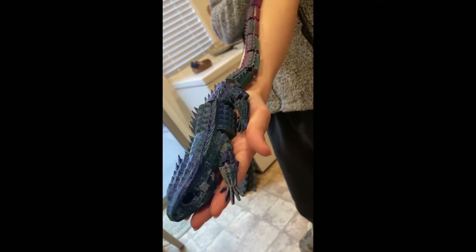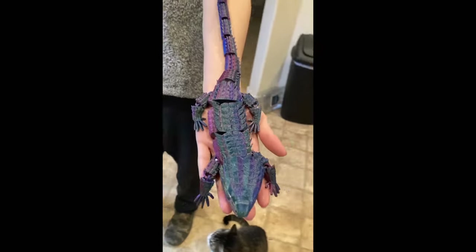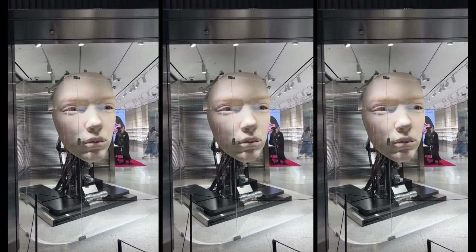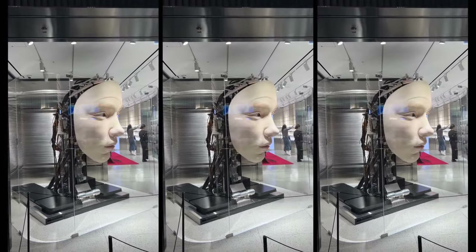I'm compiling all my notes and workbooks into a single document as a comprehensive guide to 3D printing and CNC manufacturing. If you like what I'm doing and you want to support the channel, leave a comment below.